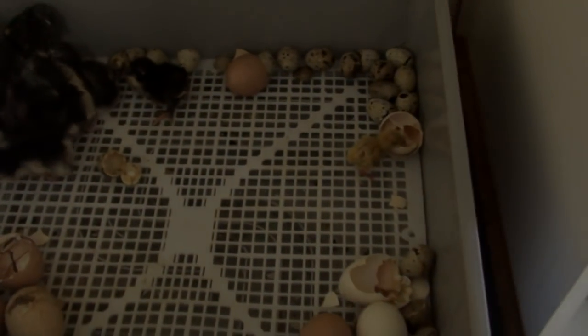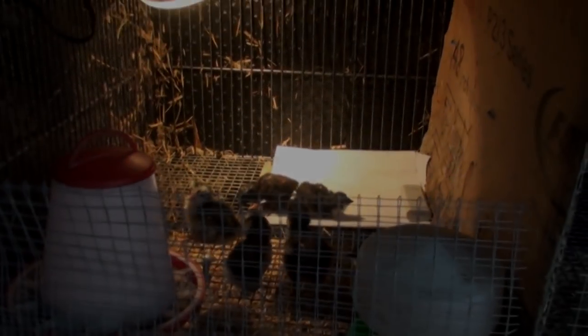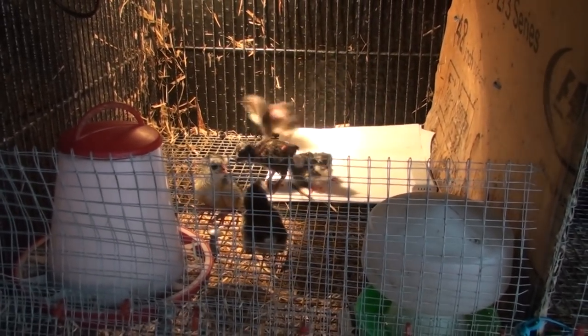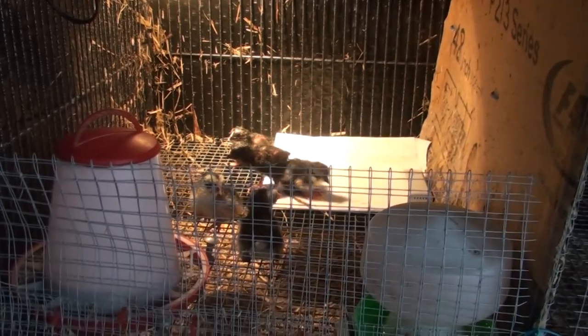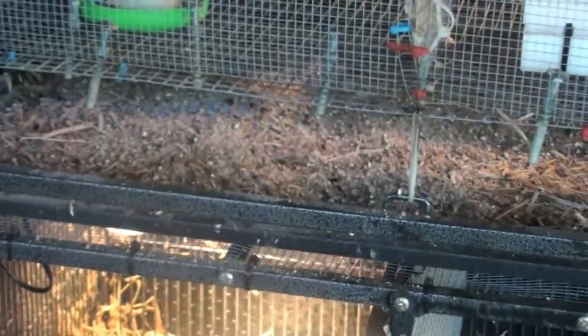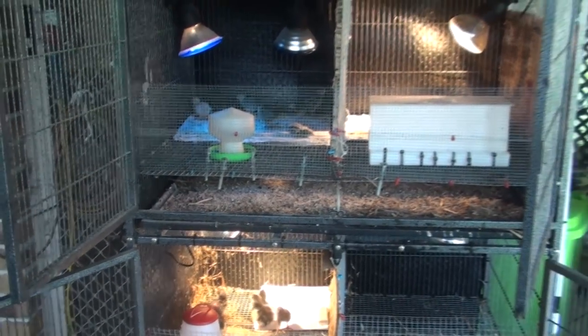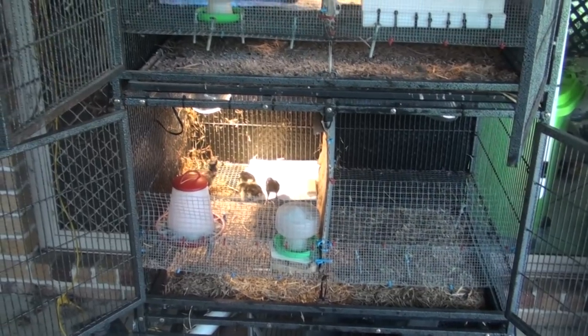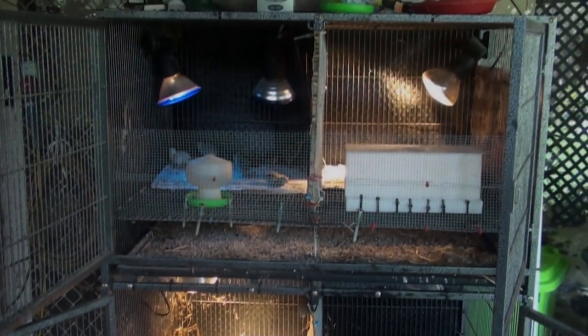I better get these guys straight in because I shouldn't really leave them out in the open too long. I've transferred my chicks to my outdoor cage brooder, and you can see here they're going to settle in fine. Overall you can see I've got it segmented off — that works really well.